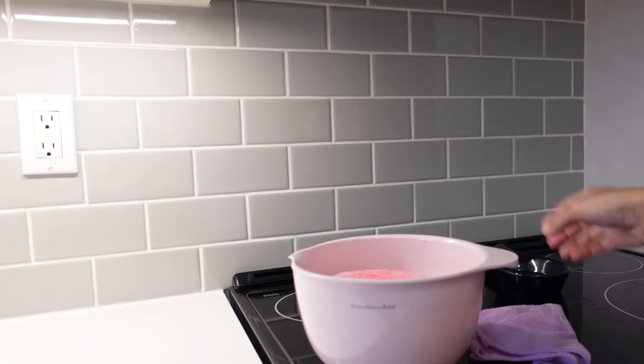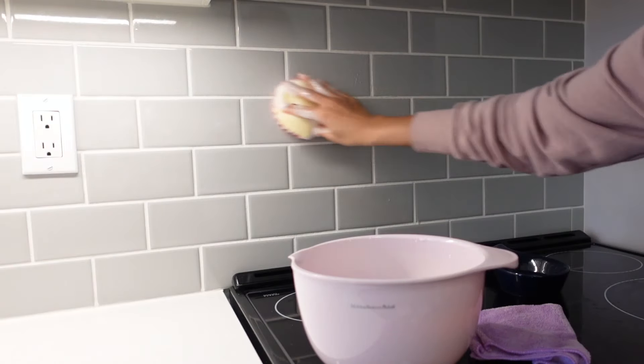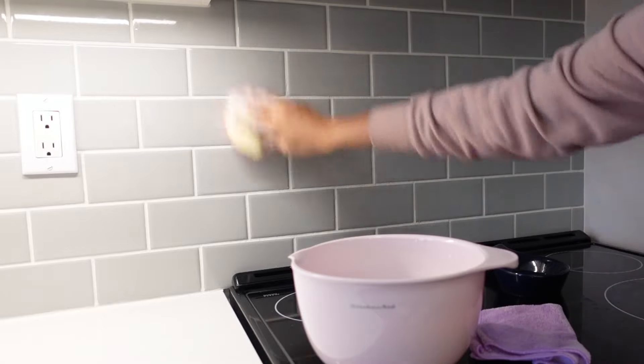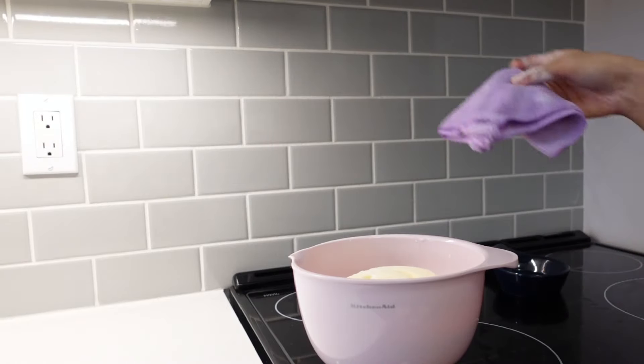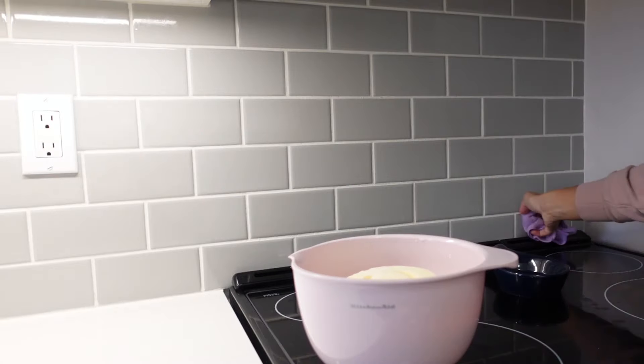Grab your bowl, take your sponge, submerge it fully in some hot soapy water and then go ahead and start scrubbing. I like to use the more abrasive pink side on this sponge for the majority of things — it just picks up all the little food, dirt, and debris that are stuck. Once you're done scrubbing, take the wet microfiber towel and just wipe off all the soap and suds that are left over.